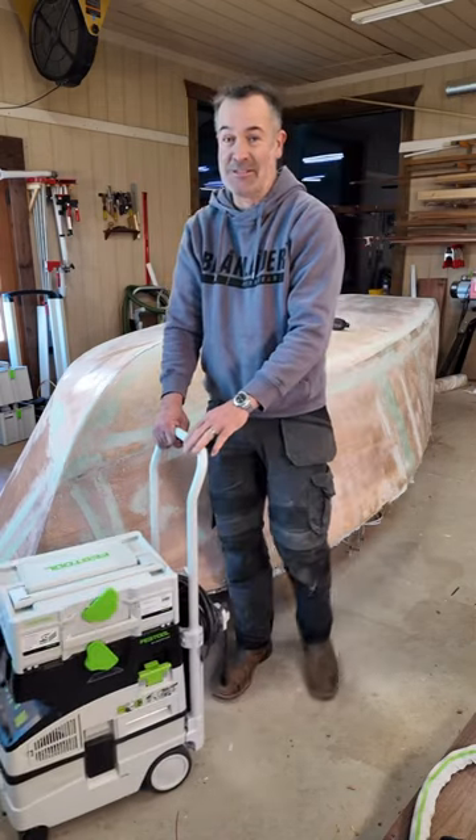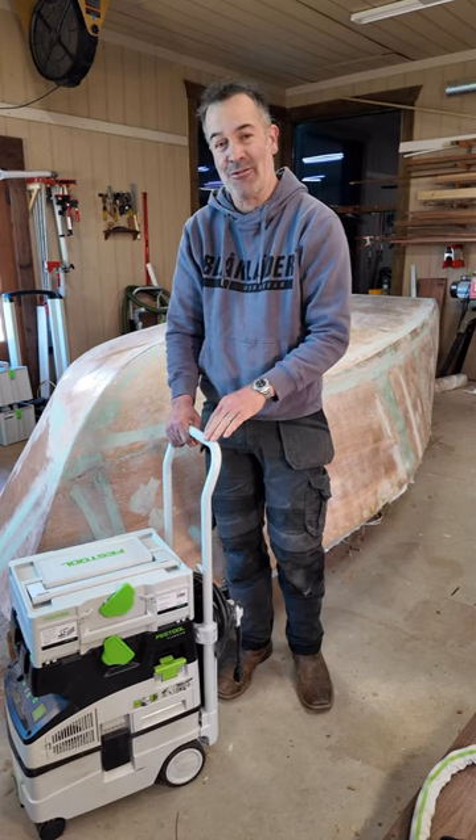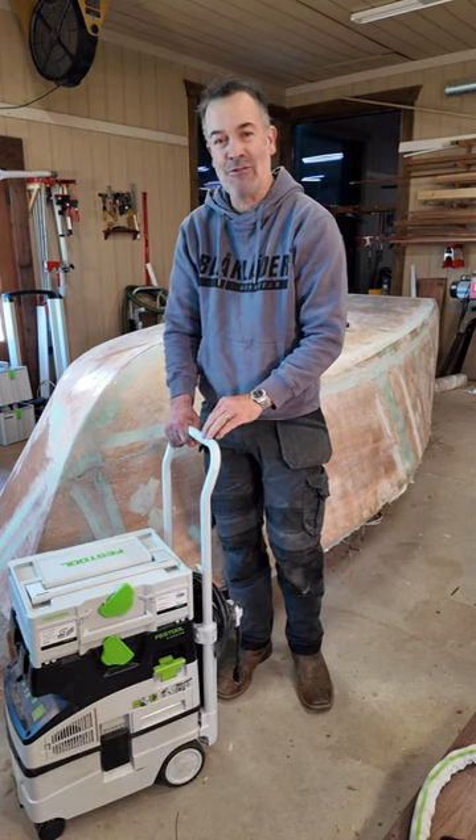Oh, this is going to be so nice. For more information about this handle and other accessories I've shown, go to FestoolUSA.com.